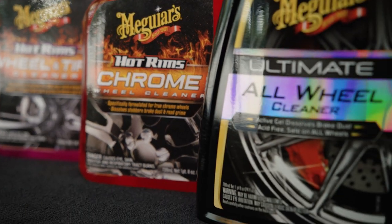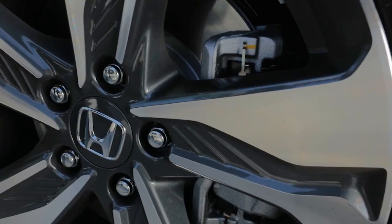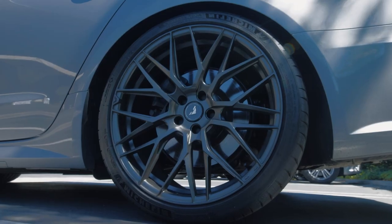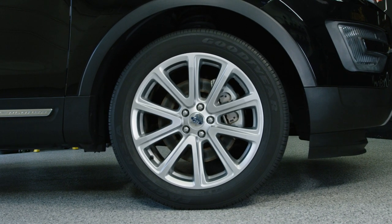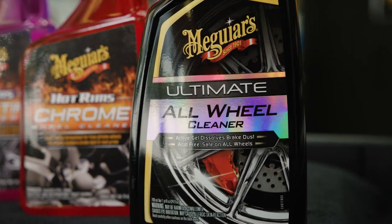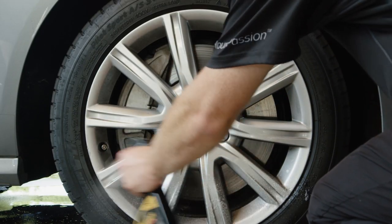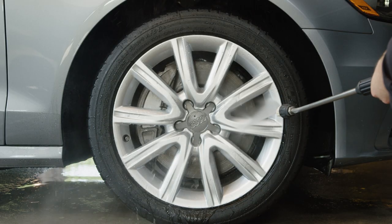With wheels having a huge impact on the overall appearance of your vehicle, it never looks good when they are loaded with brake dust and road grime. And with all the different factory and aftermarket wheel designs, as well as coatings and materials available, it can be a bit tricky to select the most effective yet appropriate wheel cleaner for your application. So how do you choose the right wheel cleaner and use it properly to get the best results when cleaning your wheels?